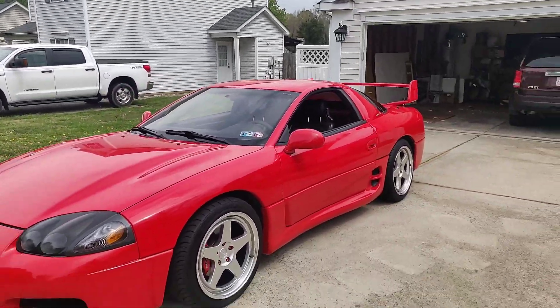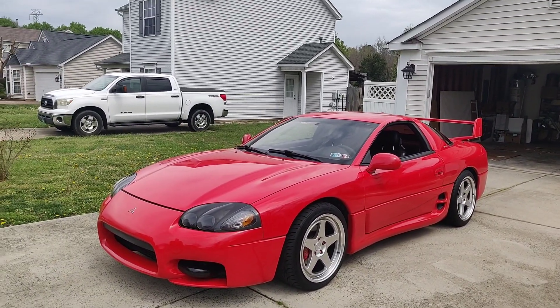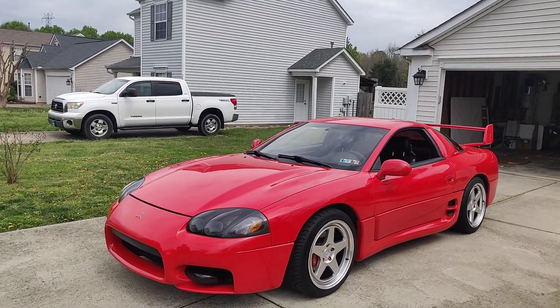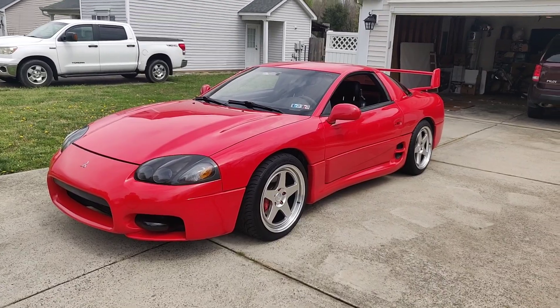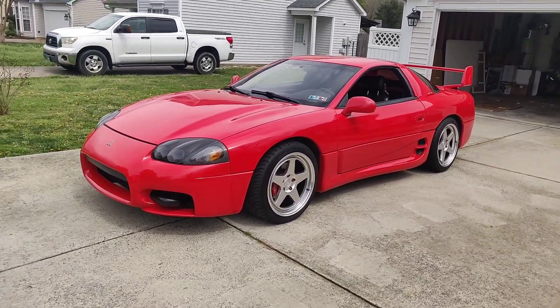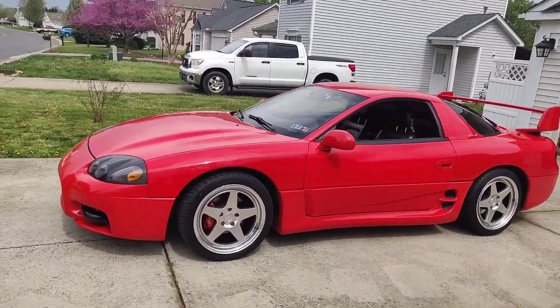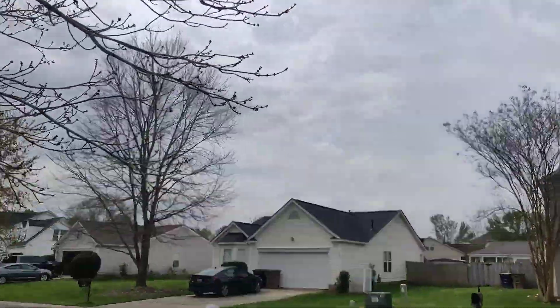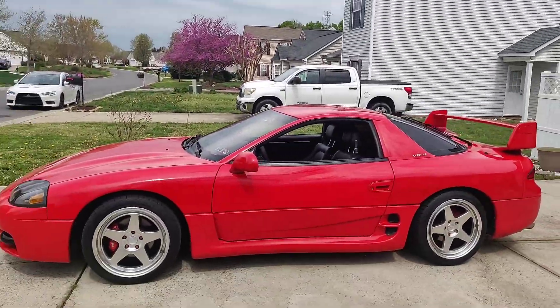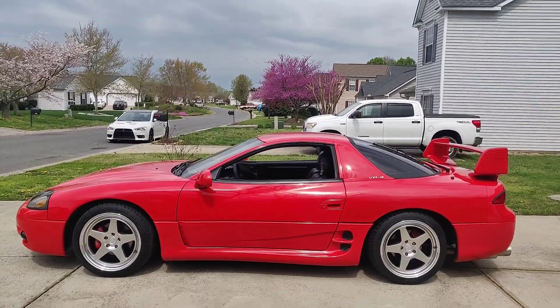I've been really enjoying the car. It's not the fastest thing out there — like I said, it makes around 400 — but it drives so smooth and it's so fun. It's just pleasant to drive, especially on a nice day. I took it out earlier today. Just taking it through the gears, it drives so nice.